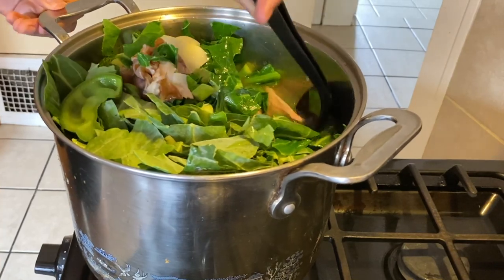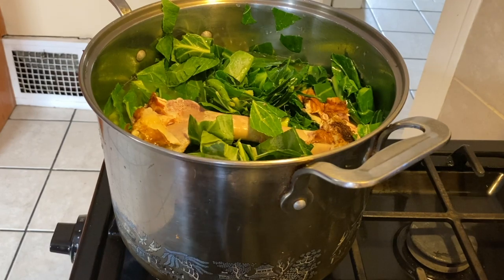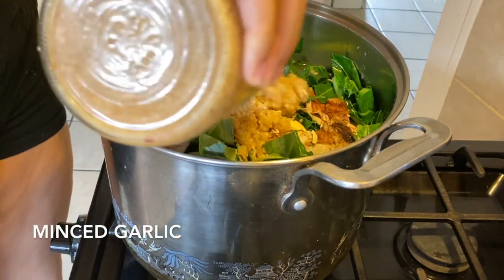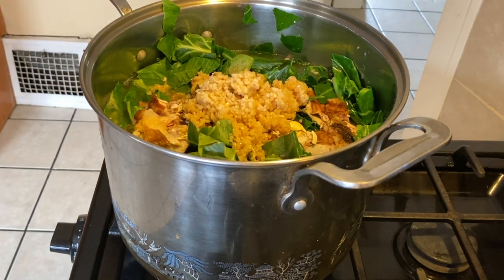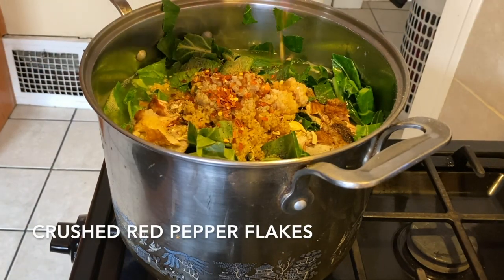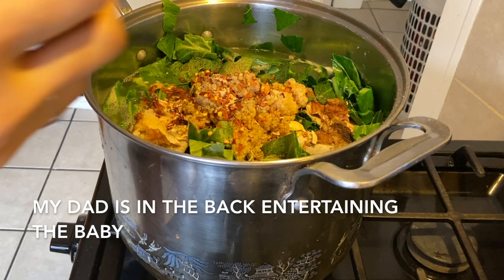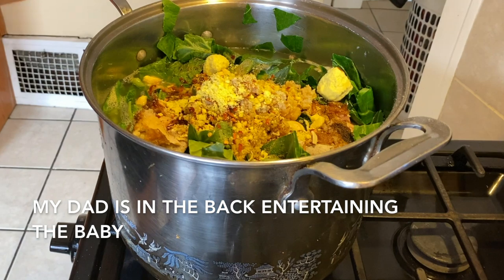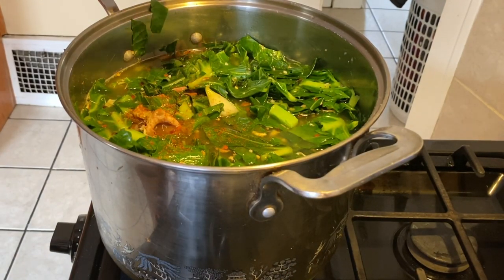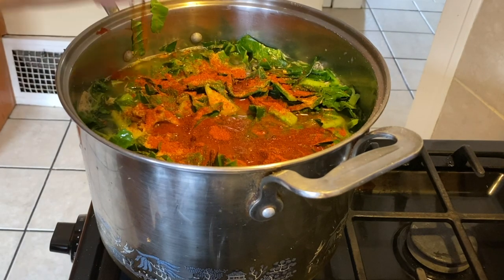I'm just doing some stirring — bringing the bottom to the top to make sure our greens are submerged in the liquid. At this point we can put some seasonings in here: onion soup mix, black pepper, chicken broth base — like chicken bouillon — some thyme, and brown red pepper. We've got four bags of collard greens, so I don't think I can fit this other bag.